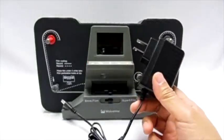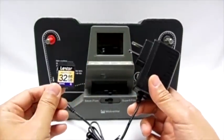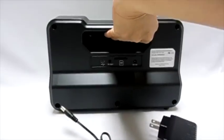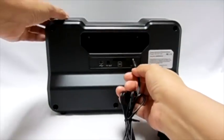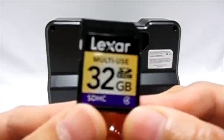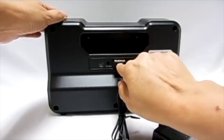To start working with the Wolverine unit, you need to supply power from the included power adapter and acquire an SDHC type of card that is not included. SDHC cards compatible with the unit cannot exceed 32 GB in capacity.